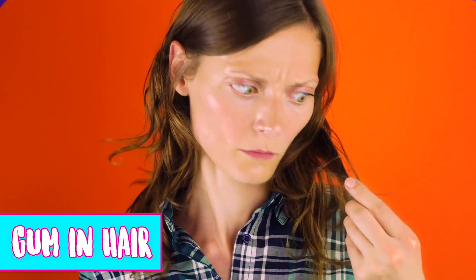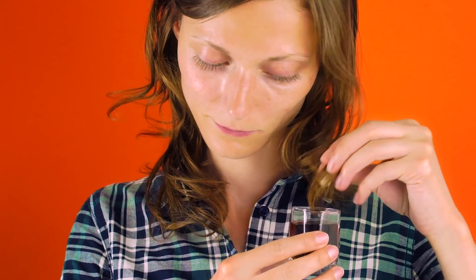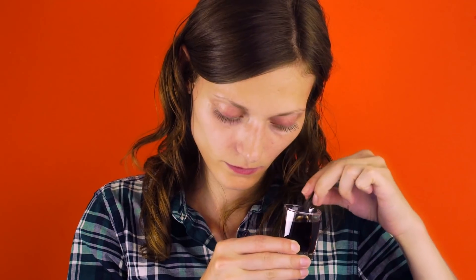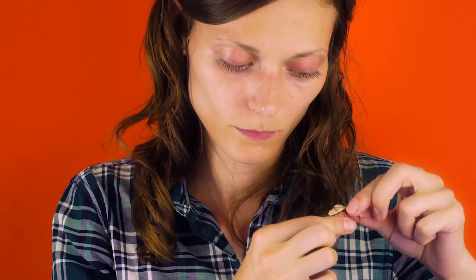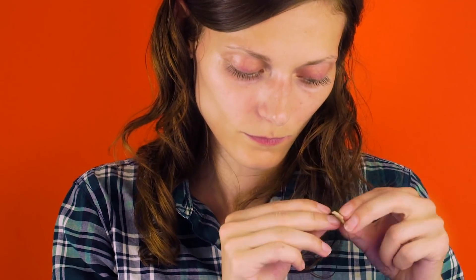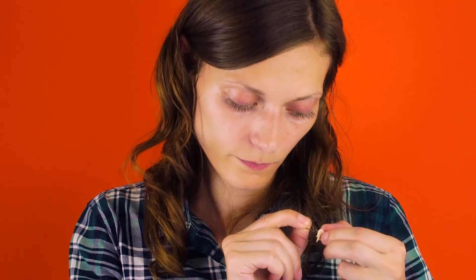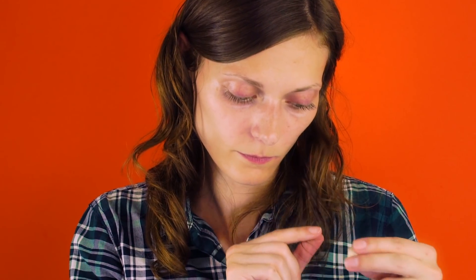Gum and hair. Have you ever had that awful surprise of finding chewing gum in your hair? No need to panic. When it happens again, just grab your Coca-Cola and a small glass. Pour the Coke into the glass and use it to soak your hair. The Coke will help to loosen your hair and you'll be able to pull the gum right off.